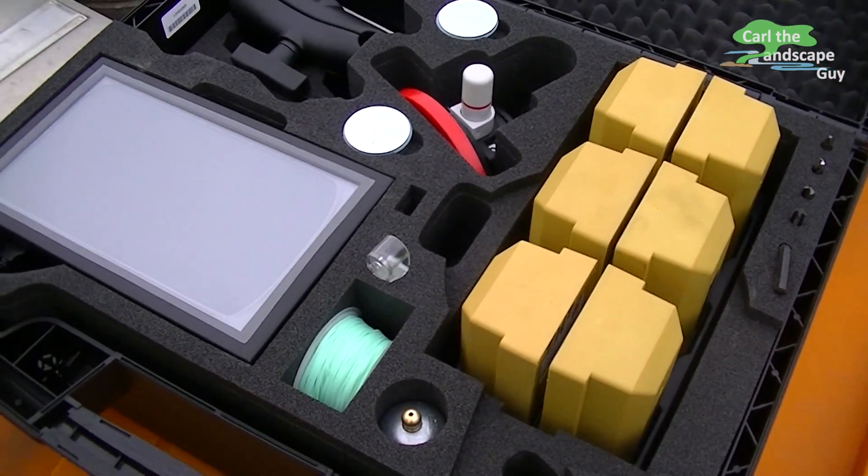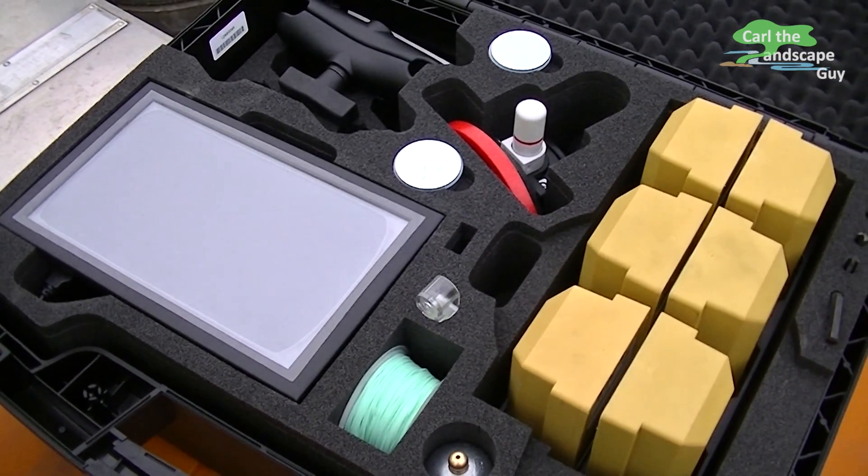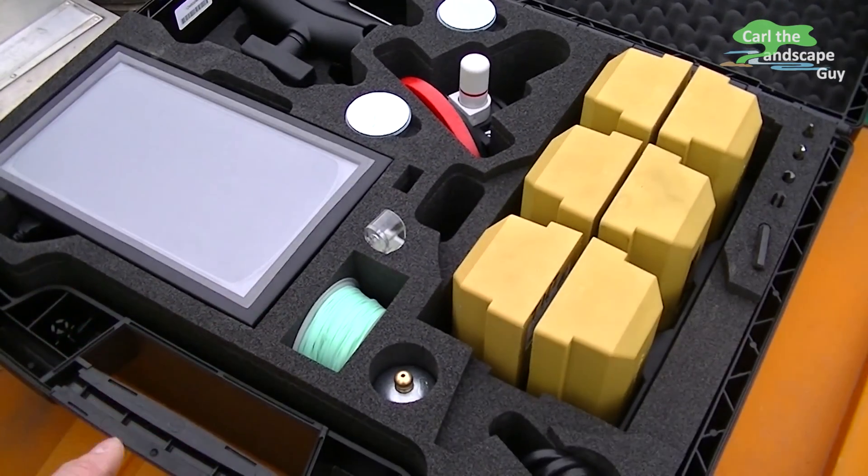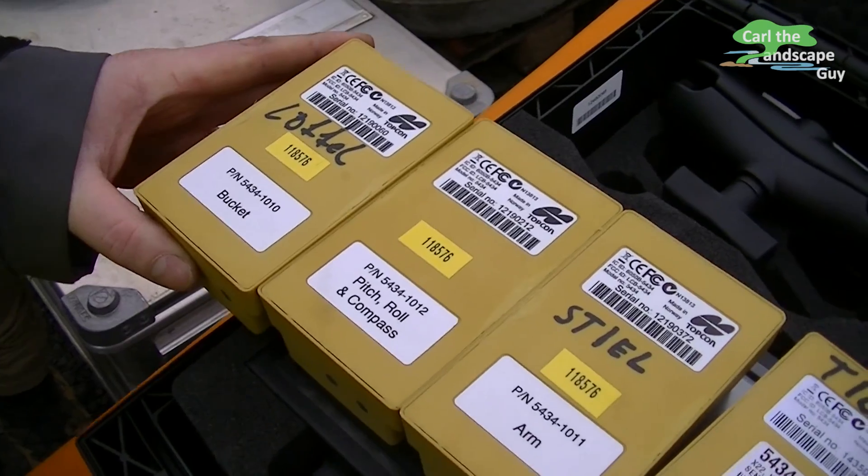Hi, this is Karl the Landscape Guy. Today we are taking a closer look at how to install this X22 Topcon system. It is a 2D system which allows us to excavate more accurately.